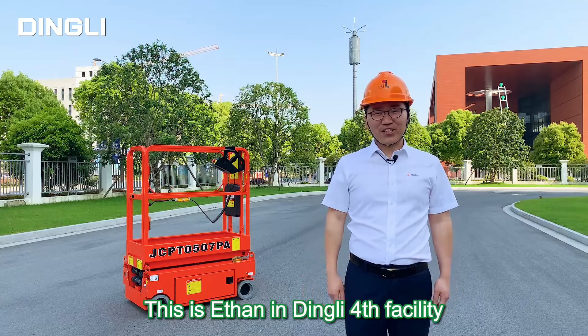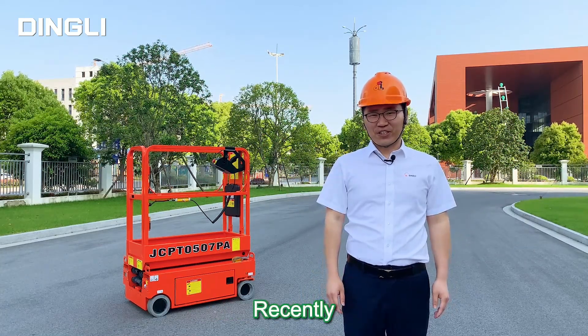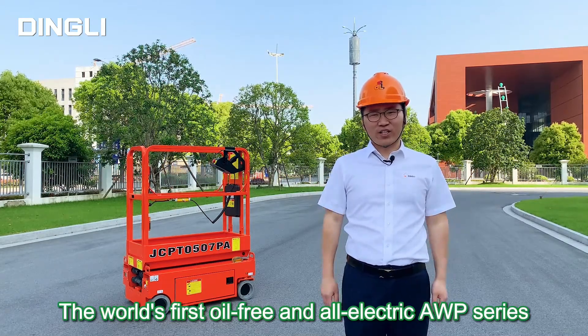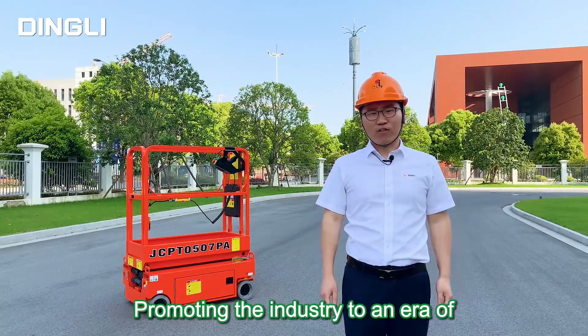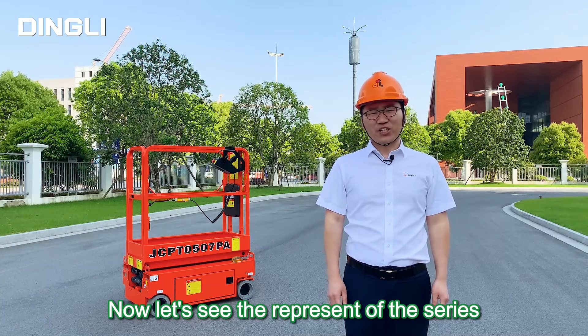Hello everyone, this is the Easton & Dingley 4th facility. Long time no see. Recently, Dingley has launched the world's first oil-free and all-electric AWP series, promoting the industry to an era of no hydraulic oil. Now let's see the representative of the series.